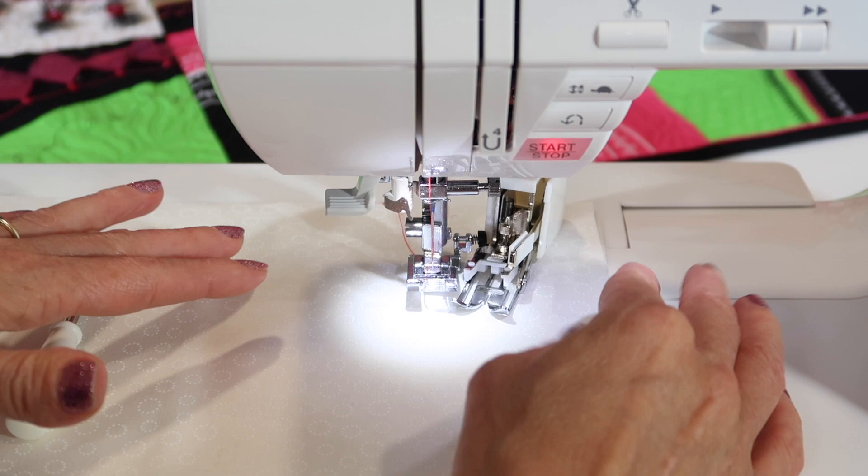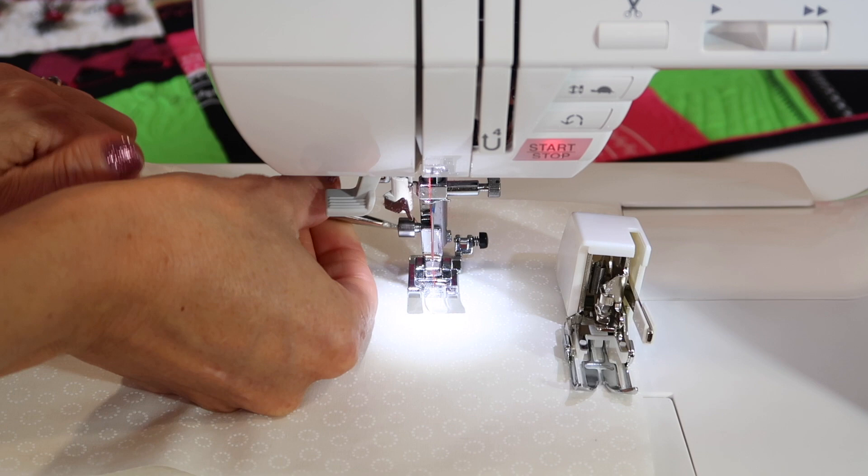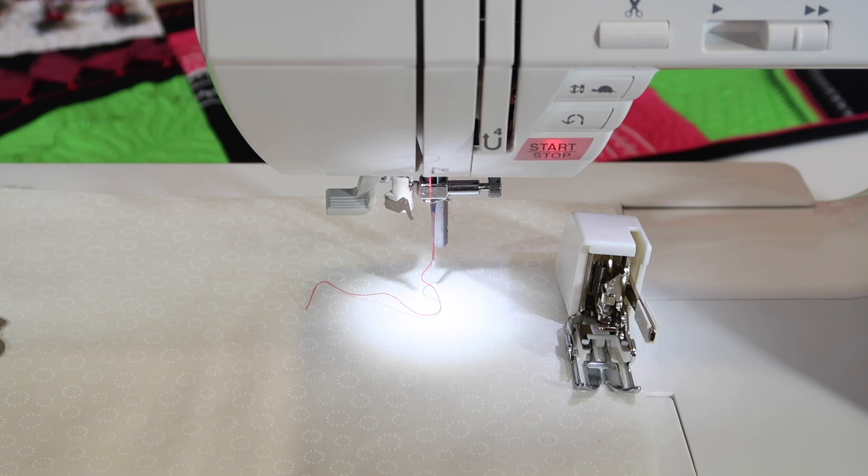Once you put it on, you're going to find that you can use any stitch you want. You can actually use a decorative stitch, any stitch that goes forward and back. The walking foot has a lot of versatility. It isn't something I would say put on and leave on all the time — you definitely want to use it only when you need to. It's a little loud if you're just sewing on two pieces of cotton.